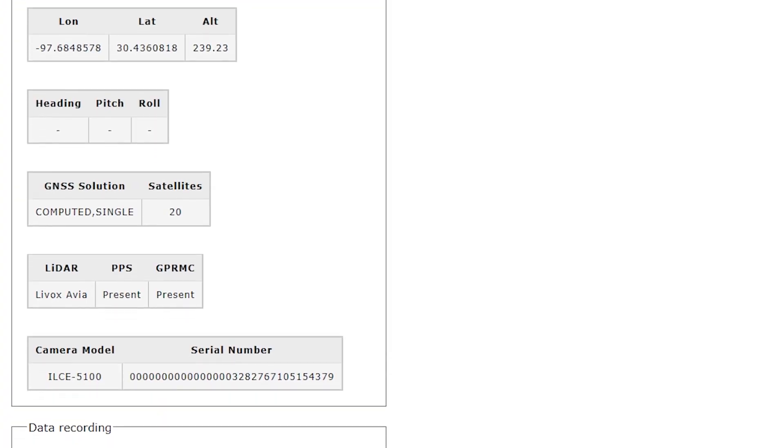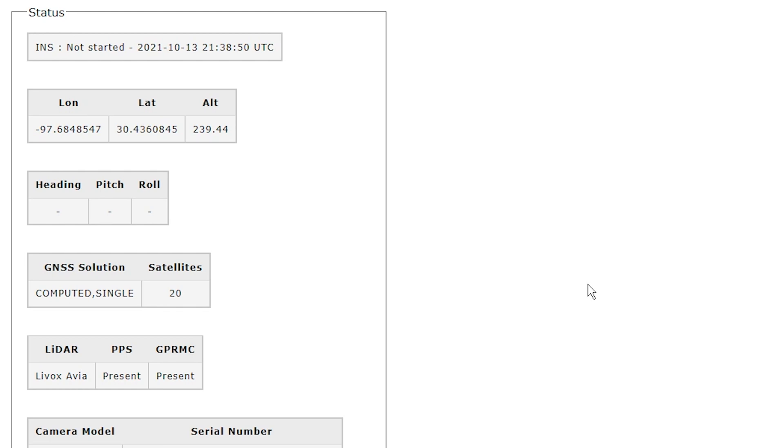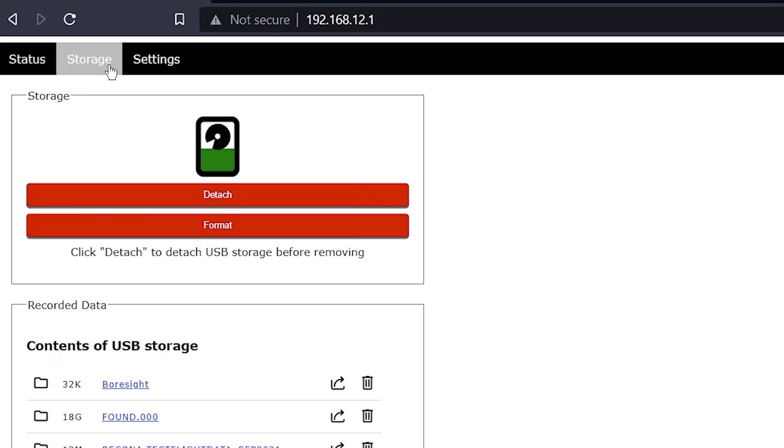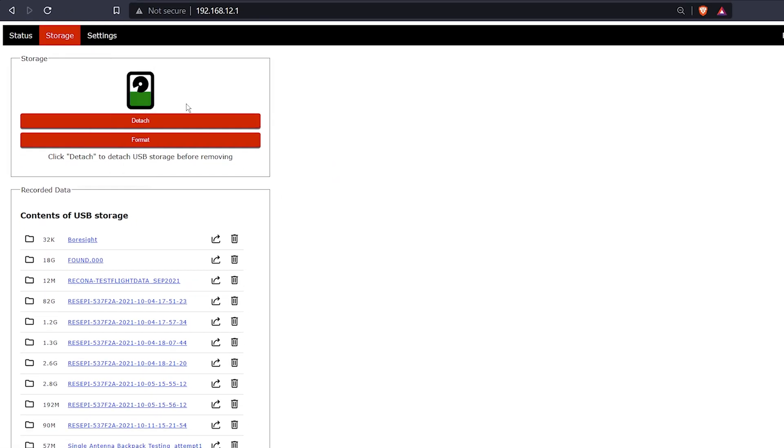First, have a look at the GNSS solution. It should show how many satellites are connected, and before you take off, make sure this status is computed single. The last thing to check before takeoff is the storage remaining on the USB drive. Select the storage tab and you can quickly see the remaining storage capacity by checking the color of the storage indicator. If the indicator is yellow, the USB drive connected is above 75% of its max capacity. When it turns red, that means 95% of the capacity has been used by other files.